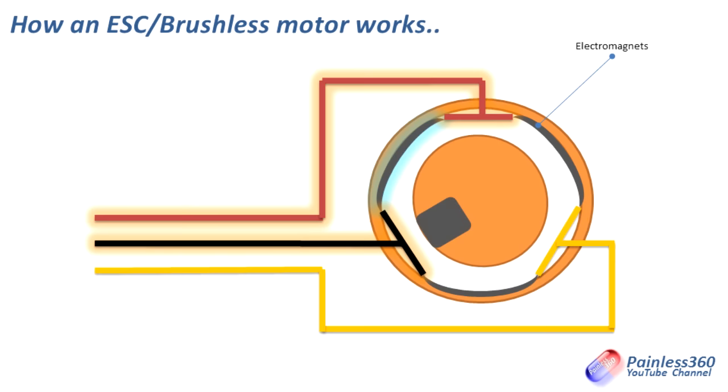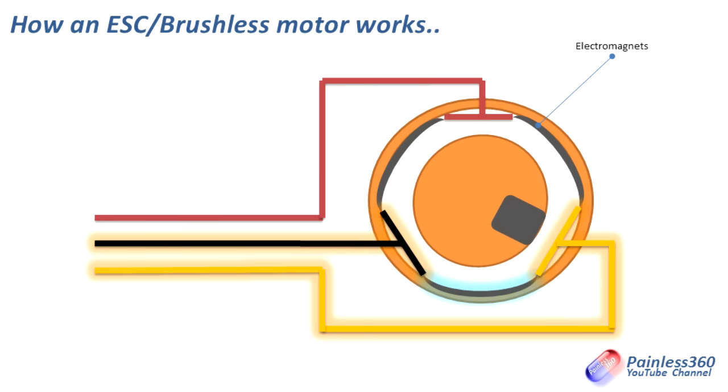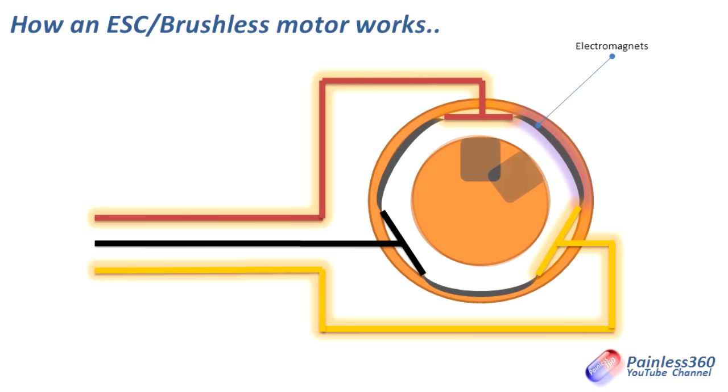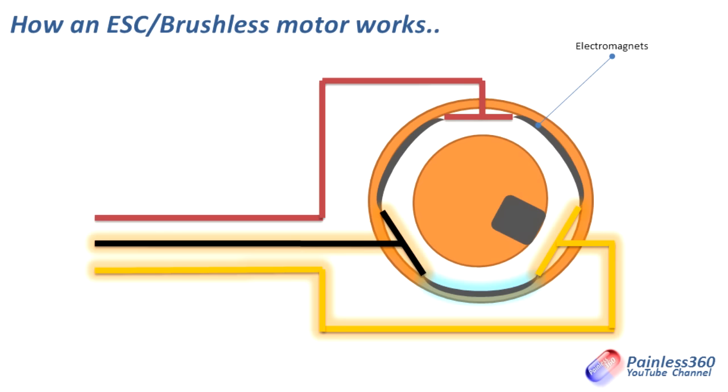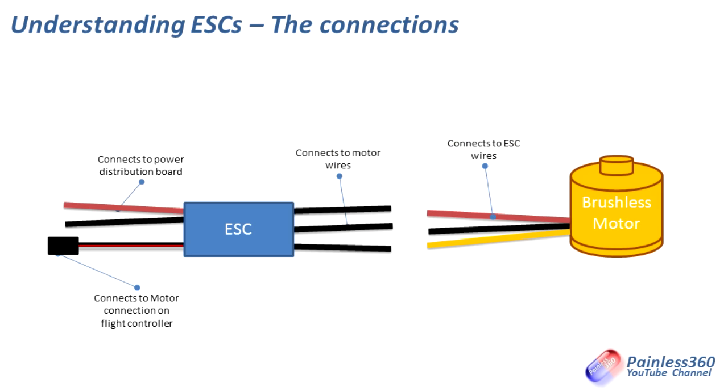That's also why if you swap any two of those three wires around, it actually reverses the direction of the motor. Some of the more traditional speed controllers allow you to set the forward or reverse direction in software, so you can tell it which of the phases you want swapped around. But if you're playing with something like SimonK or BLHeli, or even a traditional firmware ESC, and the motor is going the wrong way, the fastest and easiest way is to just swap any two of those three wires.